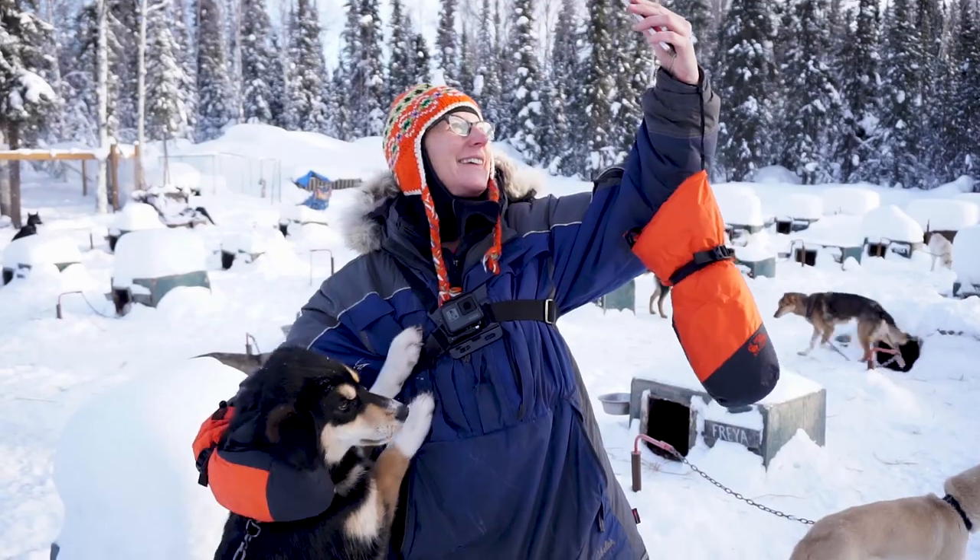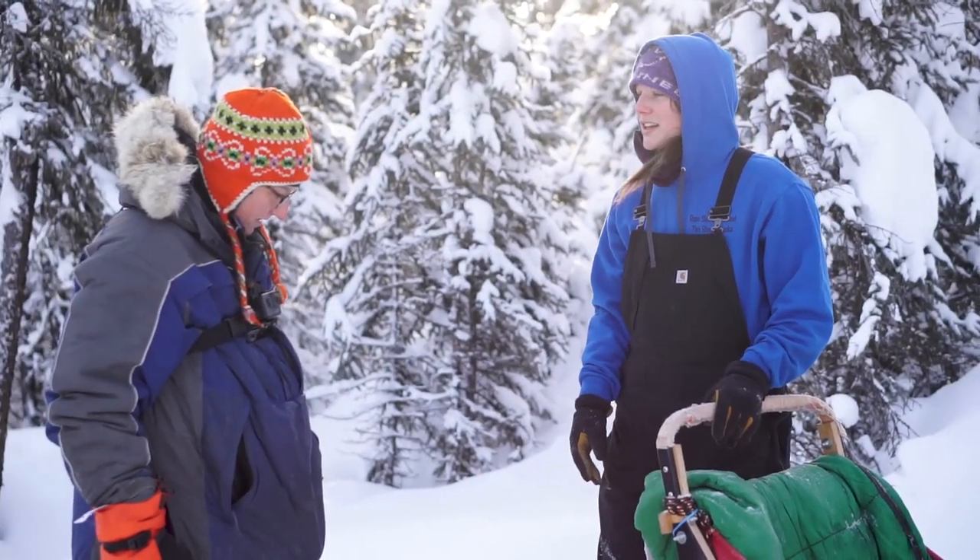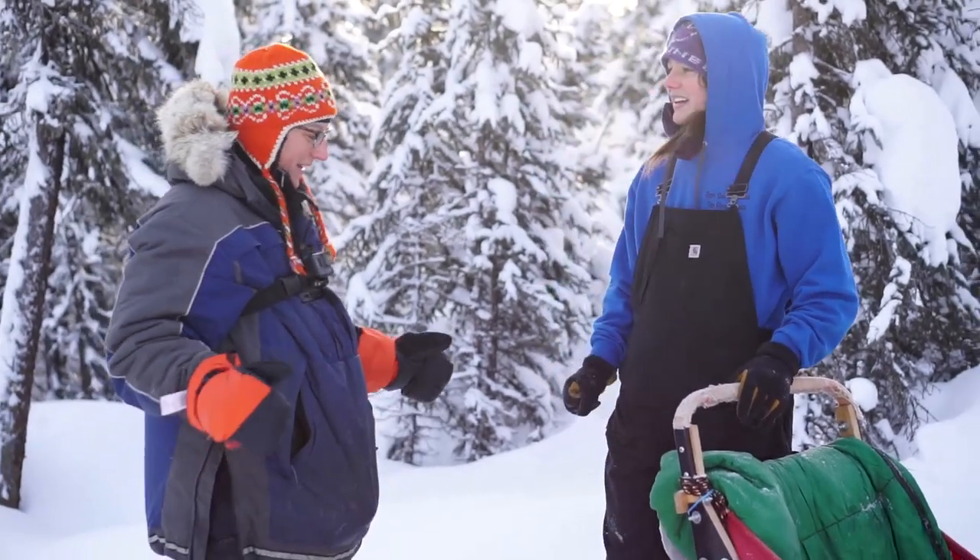The dogs are kind of loving. There are a couple different ways to stop the team, which is the most important thing, because they love to run. They're going to want to just keep going, so the most important thing I can learn is how to stop.